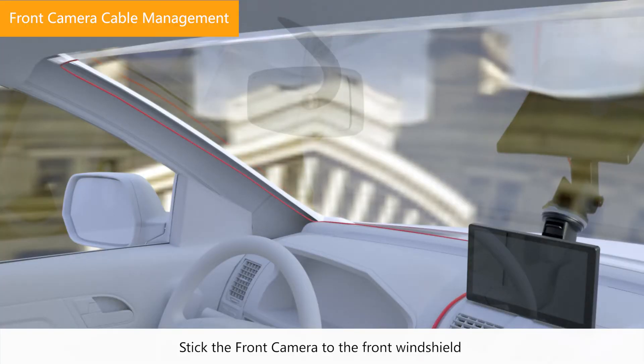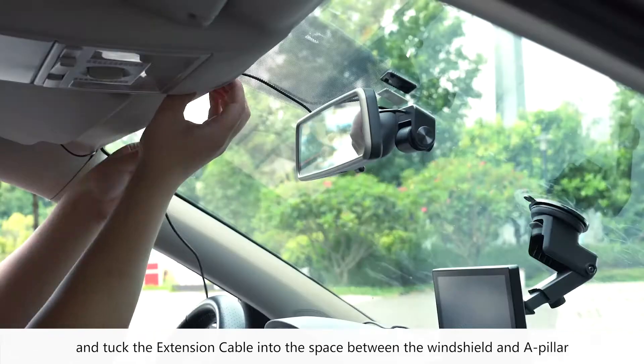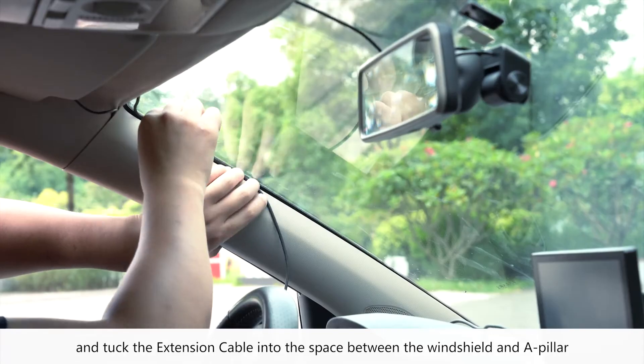Stick the front camera to the front windshield and tuck the extension cable into the space between the windshield and a pillar.